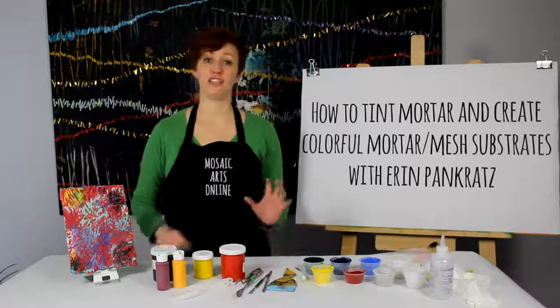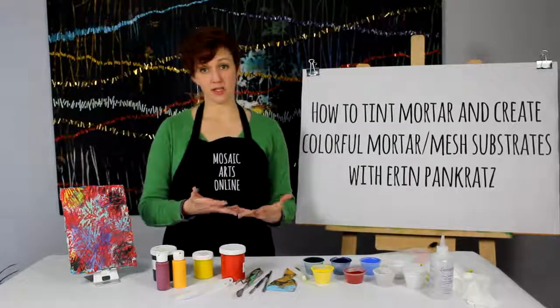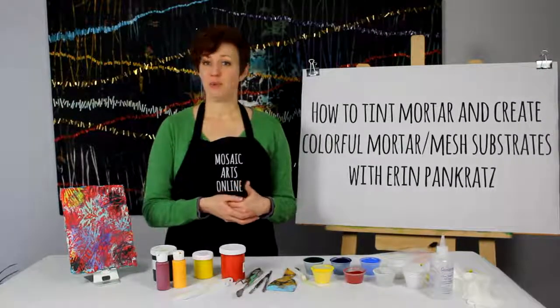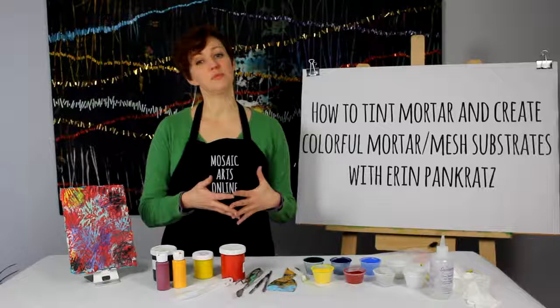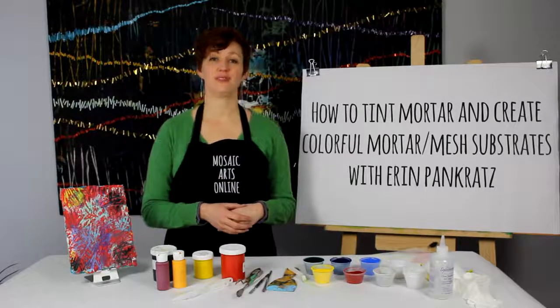The great thing about learning these mixing techniques is that they can be used in other ways. If you have these skills in your tool belt, then you can find ways to incorporate them into your own practice. In the next section there's a PDF with all the tools, materials, and resources that you will need to complete this online course. So let's get started.